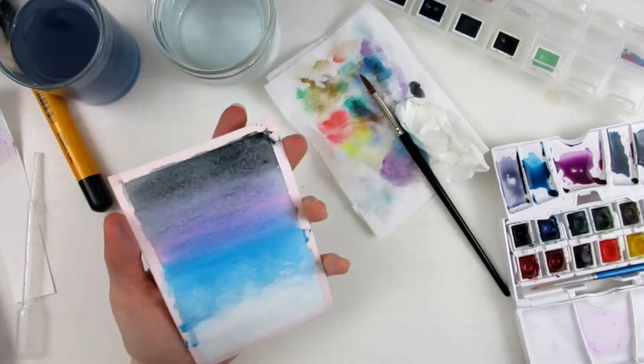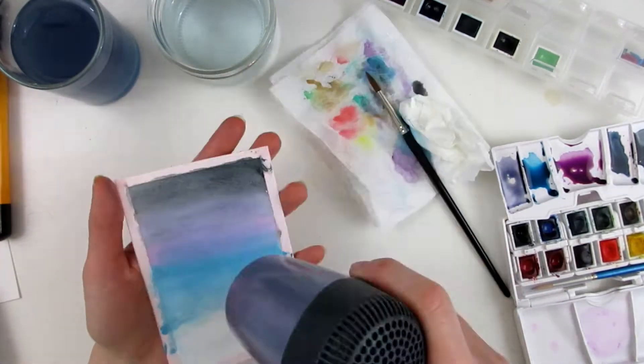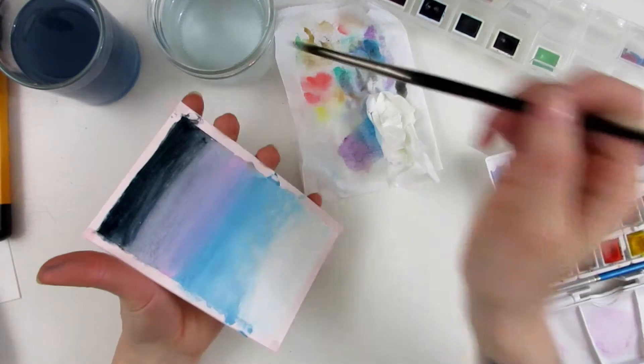I wasn't really satisfied with the first one, so I made a second one that I accidentally taped halfway off screen — which is why I kept the first one in the video so you could see the entire process.